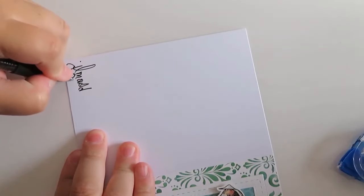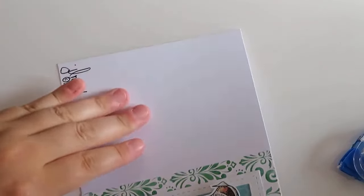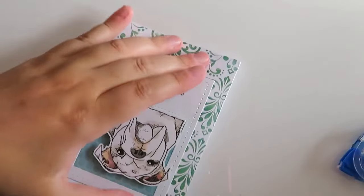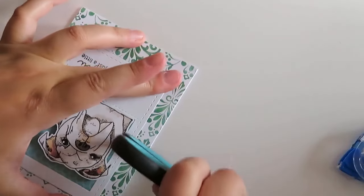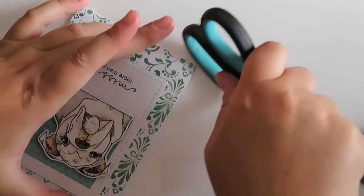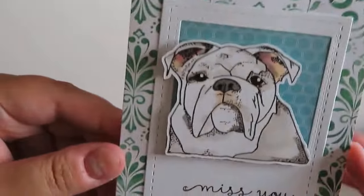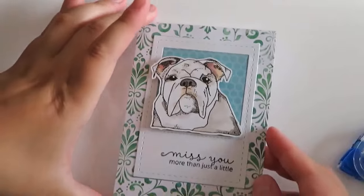If you like this Bulldog stamp, it is a Jessica Lynn Original. Just a side note — all of our stamps are made in the United States. If you are looking for those, we are at JessicaLynnOriginal.com. We've also got some on Amazon. Anywhere else, it's not us, so make sure you purchase from JessicaLynnOriginal.com. I'm loving it — this is so sweet, cute card.